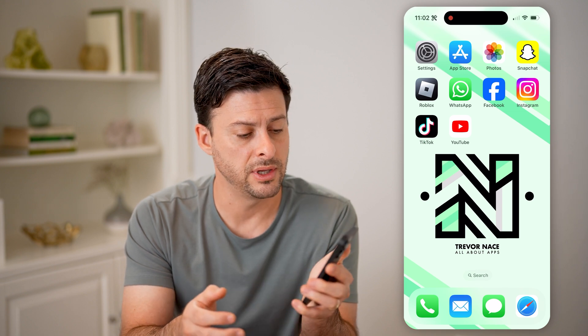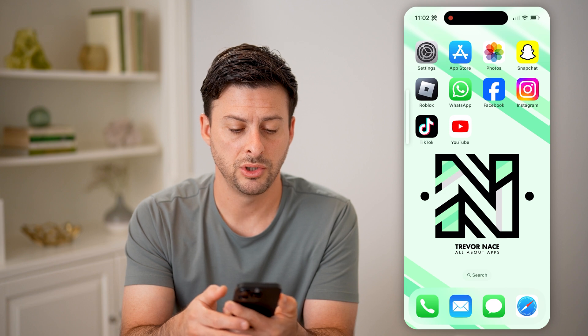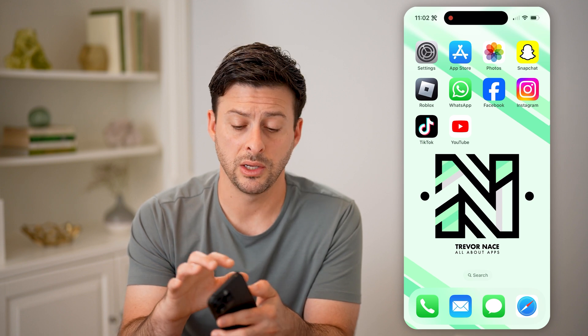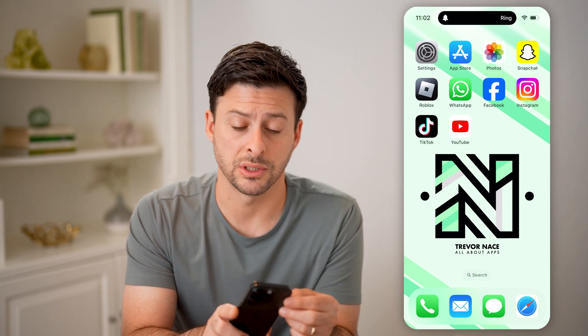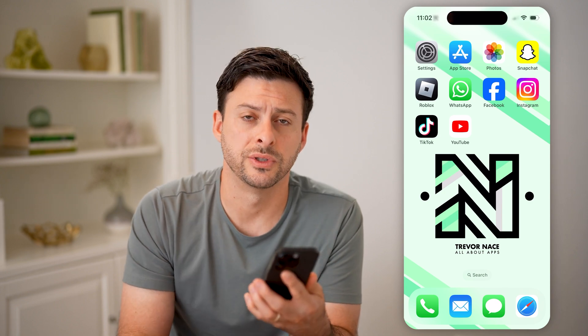Now another option you have is the volume up and volume down buttons. So I can tap the volume up to bring that volume all the way up if I wanted to. But again, the easiest and quickest way to get in and out of silent mode is that little toggle button — bringing it towards you brings you into ring mode and away from you brings it into silent mode.